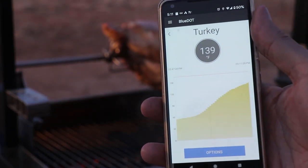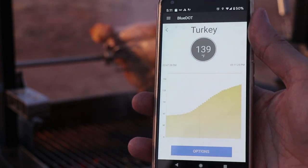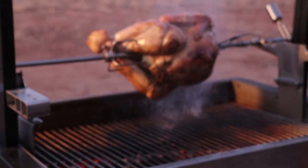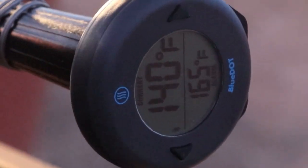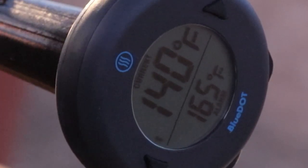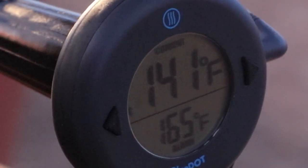Here's the ThermoWorks app showing not only the turkey's temperature but a complete graph of the cook. We are at 140 degrees and based on our graph we should be less than 30 minutes from being done.